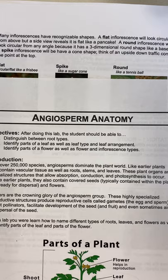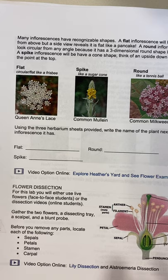Hello, the purpose of this video is to walk you guys through the steps of a flower dissection. You should have your angiosperm anatomy lab packet nearby. The part we're going to be doing is near the end where it says flower dissection and it has a label illustration.